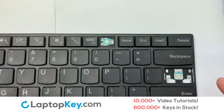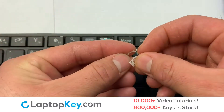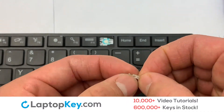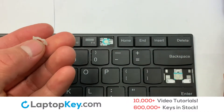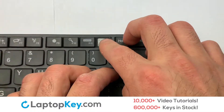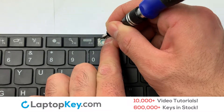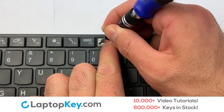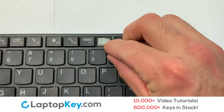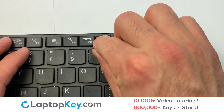We're now going to install the small key. We will now assemble the two plastic clips together. Place the rubber cup in the center, then place your keyboard key on top of the retainer clips.